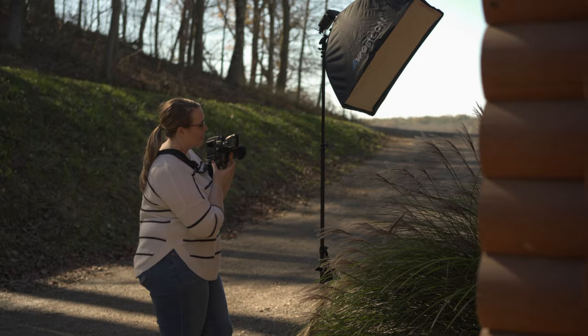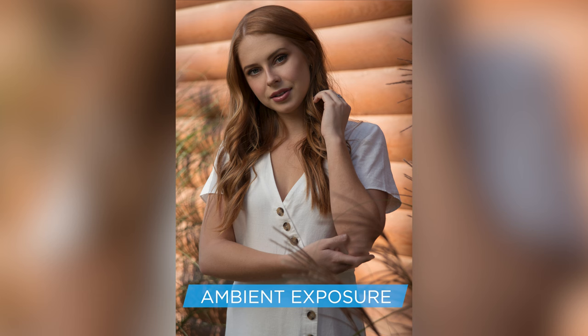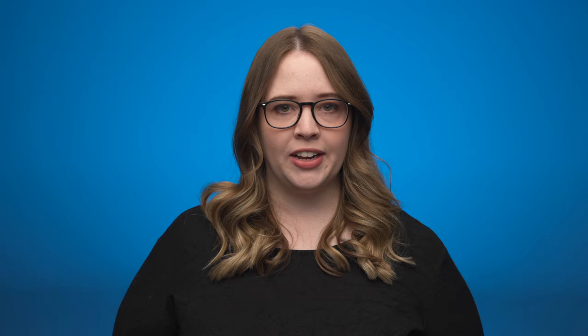When shooting outdoors, it's important to balance the output of your flash with the available ambient light. The easiest way to do this is to first get your ambient exposure without any flash. Once you get your background looking how you want it, then you bring in your flash and get your exposure on your subject. For this photo, I shot at a slightly lower angle so I could get the pampas grass in front of my model and add some foreground interest. My settings for the shot ended up at ISO 100, F4, at 1/200th of a second.